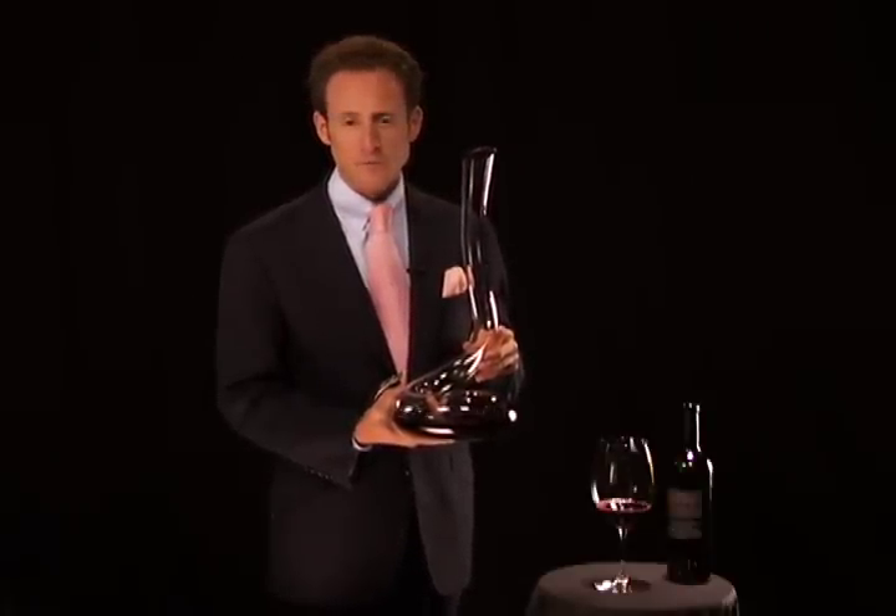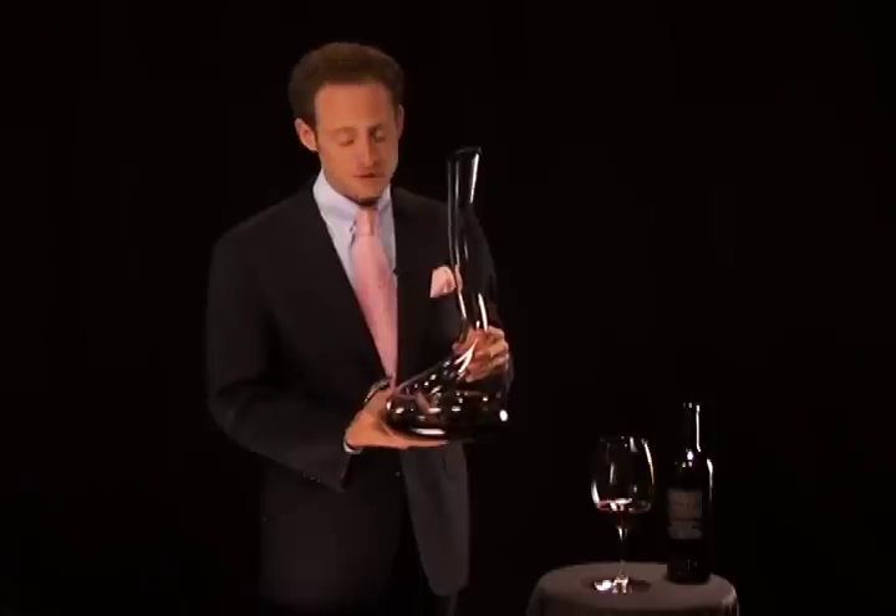I hope that this decanter will bring you lots of joy. For sure, it will be the talk of the table. And cleaning it is not a problem. The key is that you use warm water. Different ways you can clean it in your sink — I suggest a bathtub, because it's quite tall, quite long. A little bit of soap on the outside.